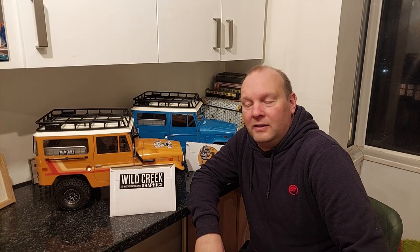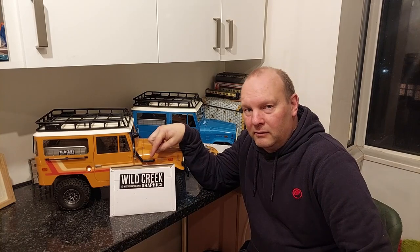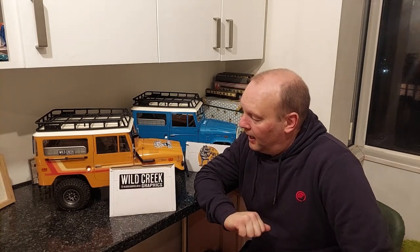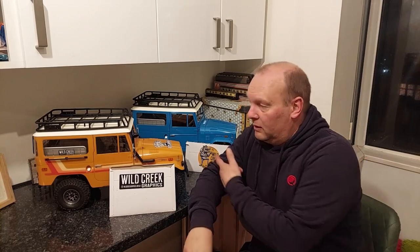Welcome back to Riviera RC. Today we're going to go through the decals which were talked about when we went and had a look at the FMS FJ40s the other day. If you go back and have a look at the other video, you will see us talking about these two Jeeps.